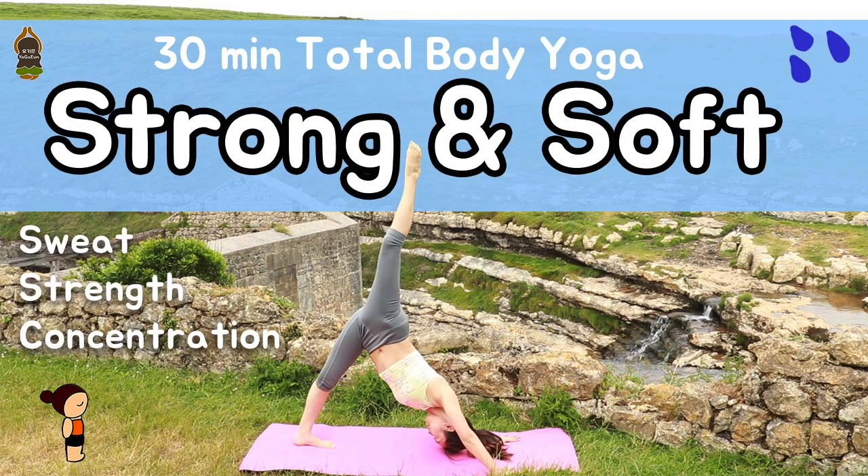Hi, welcome to yoga on YouTube channel. This is a 30-minute strong and soft yoga class.